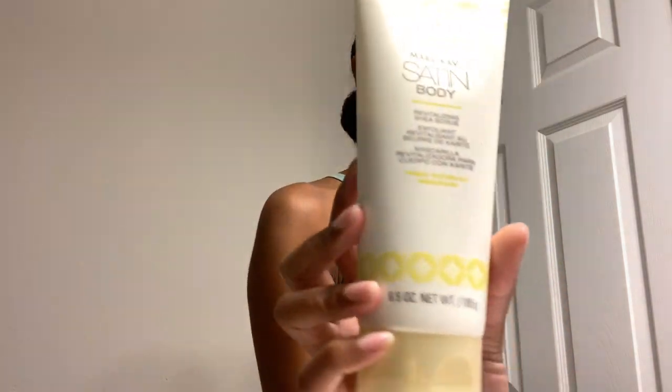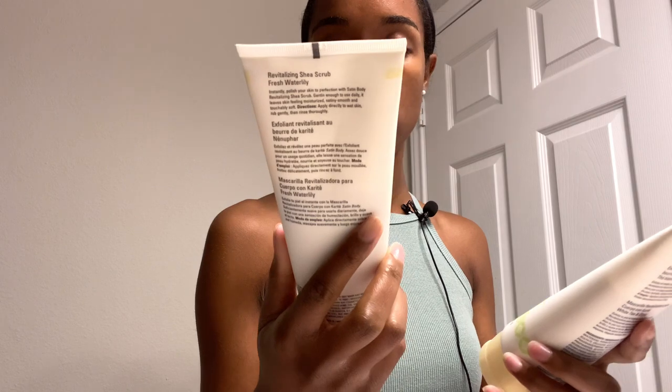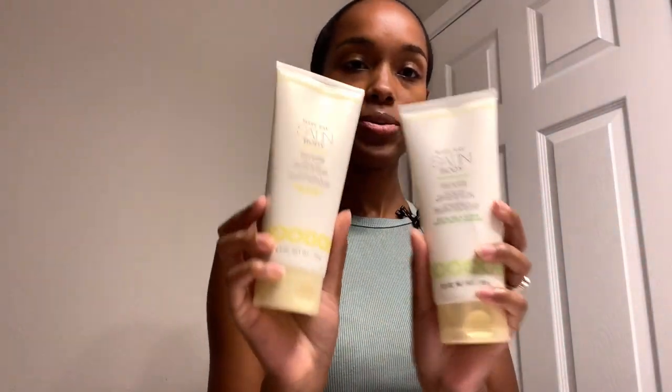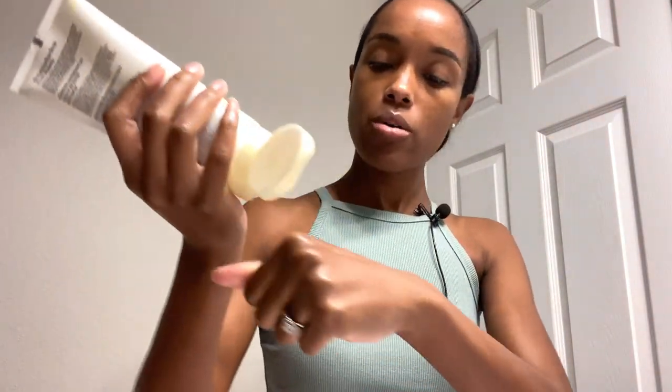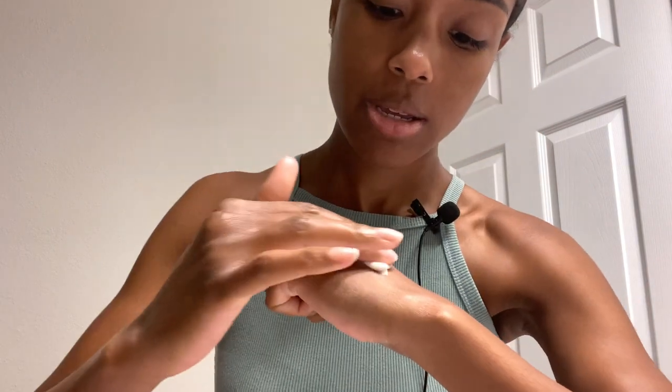Also in the shower I like to use the Satin Body Shave Body Scrub. They have it in two different scents — Fresh Water Lily and White Tea Citrus. It looks very rich when it comes out. I used this earlier today when I showered — my arms are very smooth. I love using this stuff on my body. It's lightly scented, not too heavy in my opinion. Very smooth — baby skin.